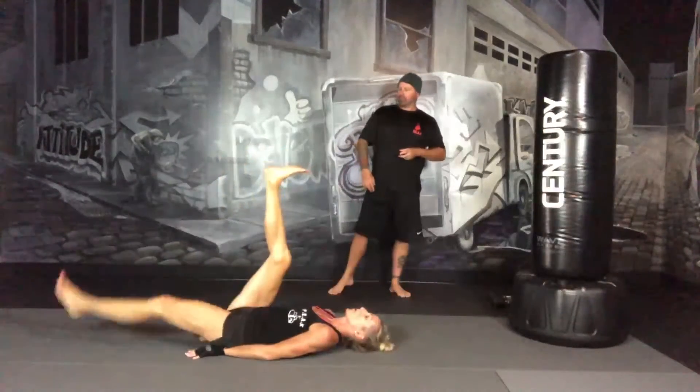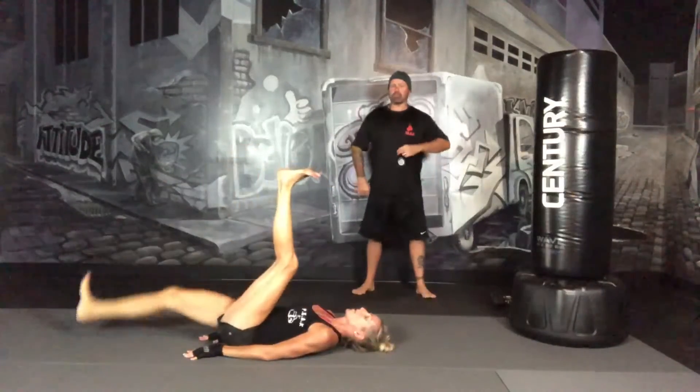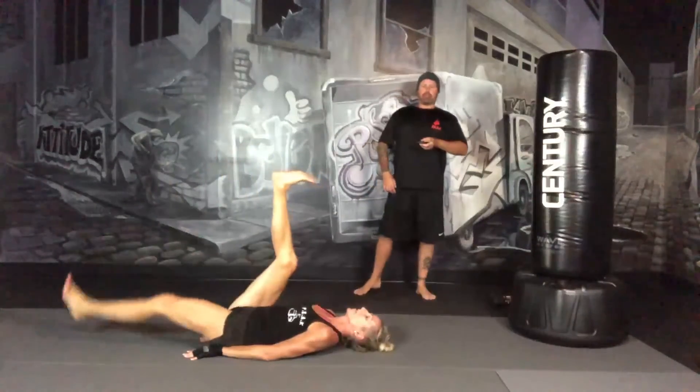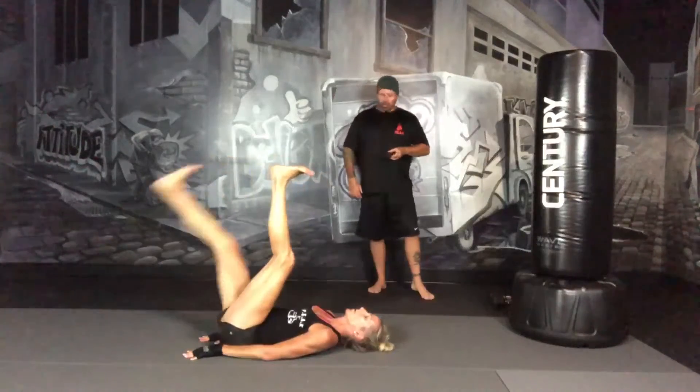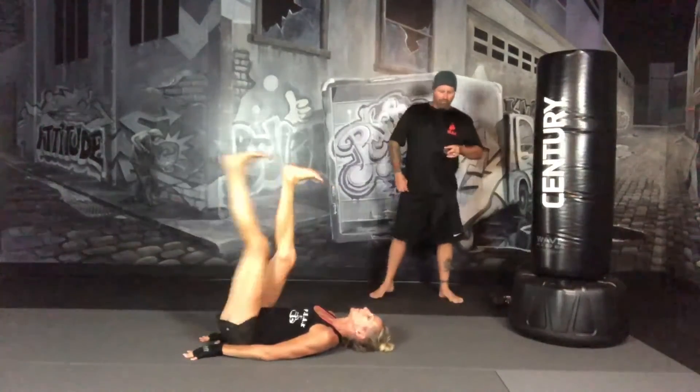Drop your leg, bring it all the way back up. Keep your core tight. You can keep your hands down by your lower back and your bum to give you a little bit more stability. Remember to breathe. Focus on a tight core. We're 15 seconds in.